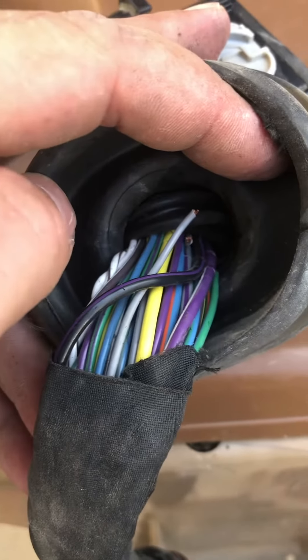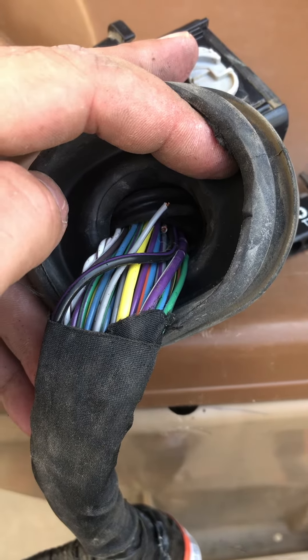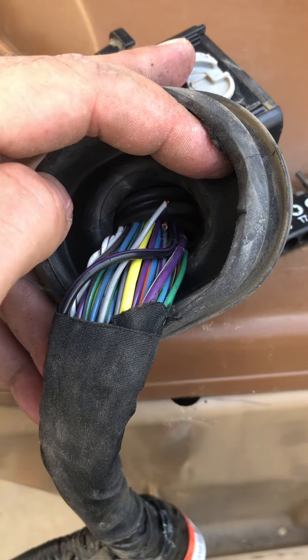My window lock doesn't work, and two directions of my power mirrors don't work.